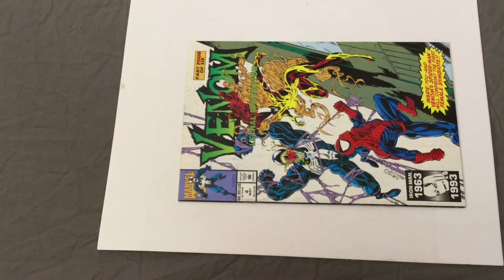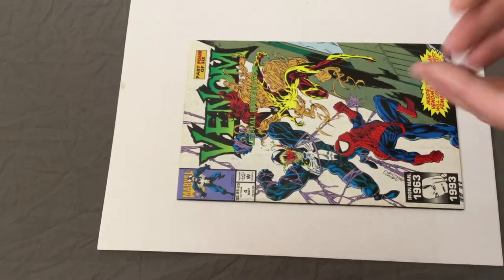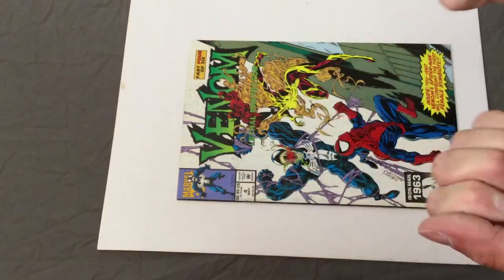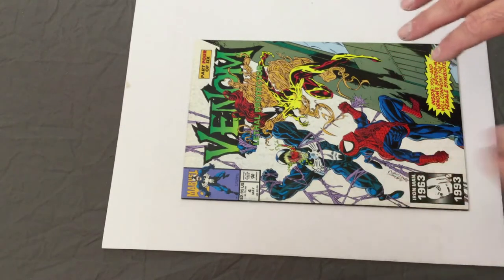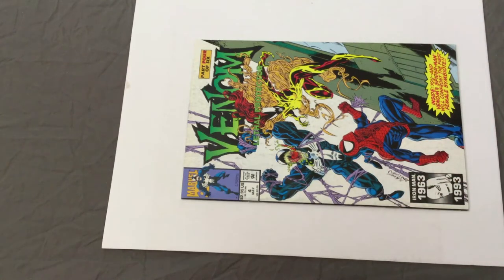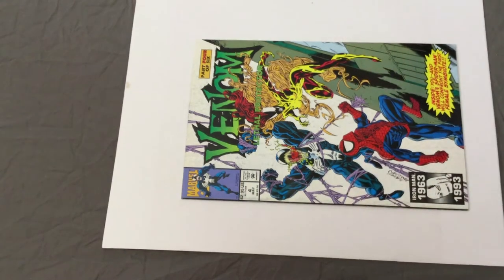Now with the camera flipped around for a top view, you can see we're doing Venom Lethal Protector number 4 — first appearance of Scream. First thing: always make sure your hands are clean. Anytime you're pressing or cleaning, CGC will ding you for finger marks, oil rubs, and all that kind of stuff. The last thing you want is to go through the whole cleaning process, put it back in bag and board, and then have a smudge from your finger and get dinged for it — potentially half a grade.